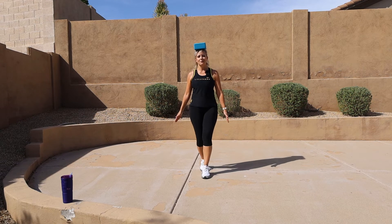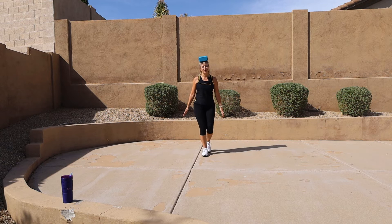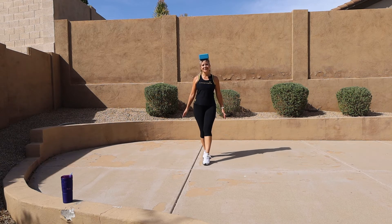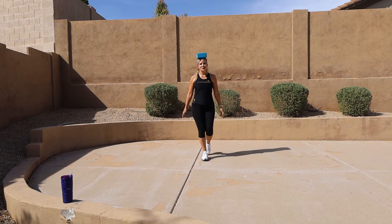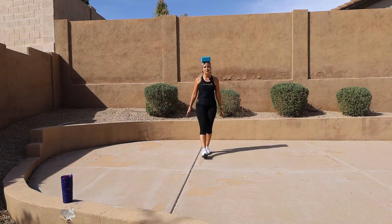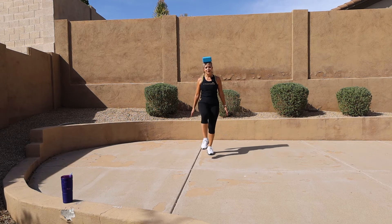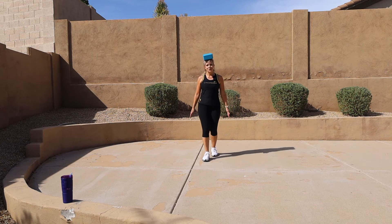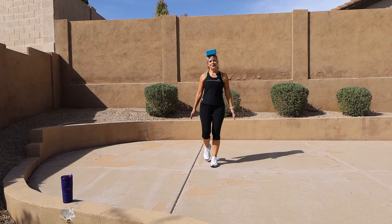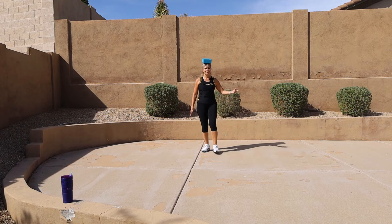My feet are probably not perfectly aligned but that's okay. Forward — four, three, two, and one. Let's go back — four, three, two. Let's go forward — come on, four, three. I feel it wobbling. Let's go back — four, three, two. One more time — two, one. Now lift up the leg back, lift up the leg, lift up the knee.